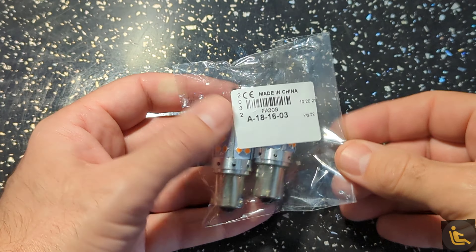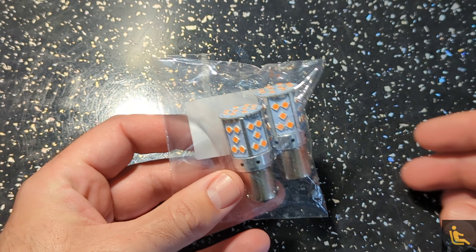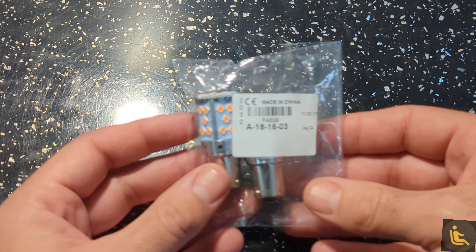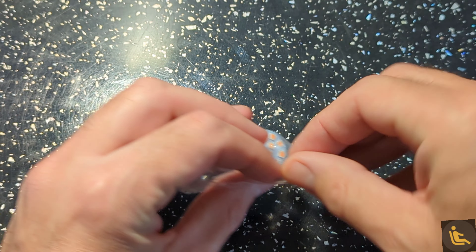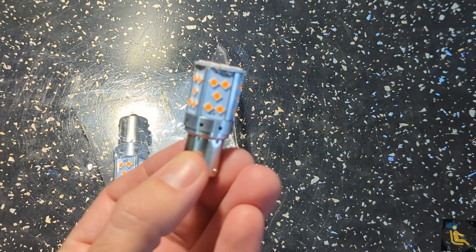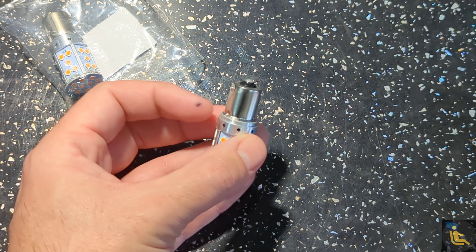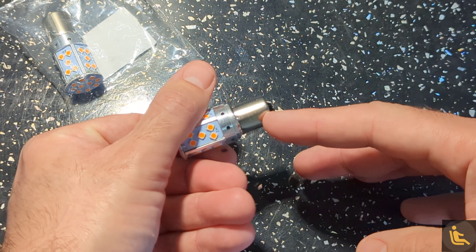These are the replacement bulbs for the halogen ones — they are PY21W LED variants. A big shout out to Jeff Butson of the RCZ Owners Club who sent me a link for these; I will put the link in the description below. As you can see, it's a canbus style one. These are supposed to be error free and they've got LEDs all the way around the bulbs. To identify these as the PY21W variants, they've got two nibs here and here.